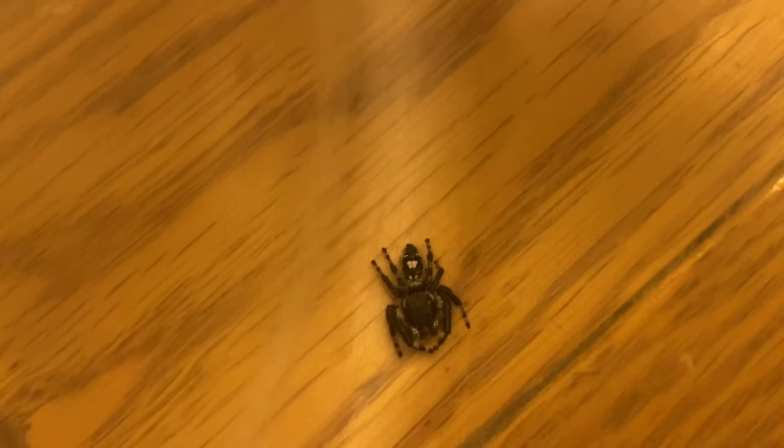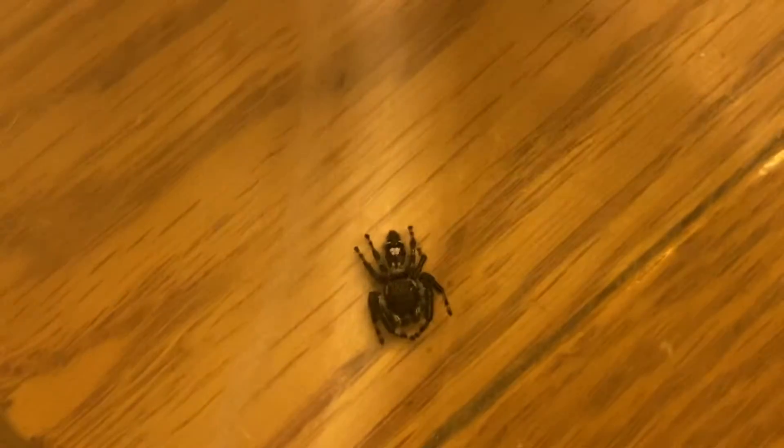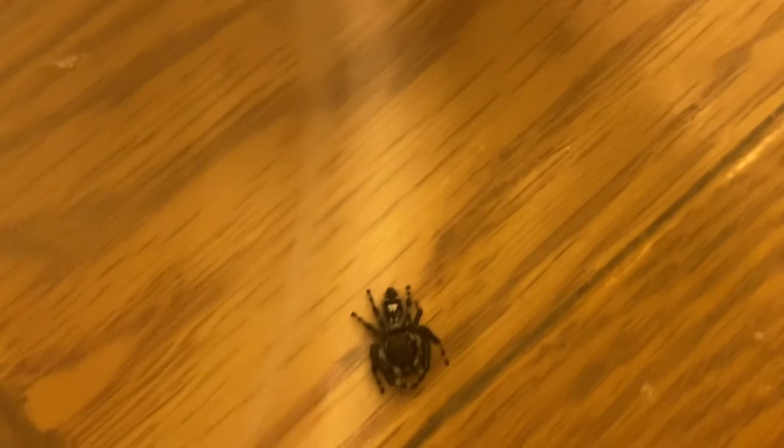Additionally, this particular jumping spider can jump up to 50 times their own body length. They do this by increasing the blood pressure in their third or fourth pair of legs.